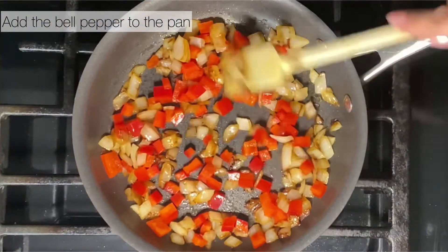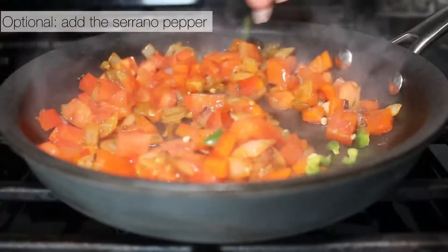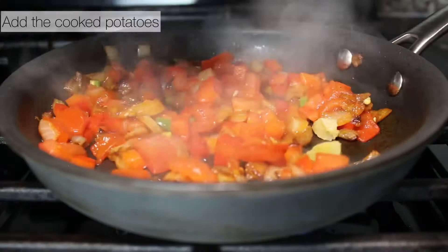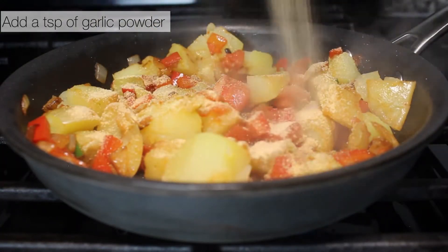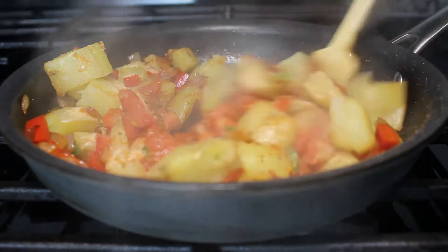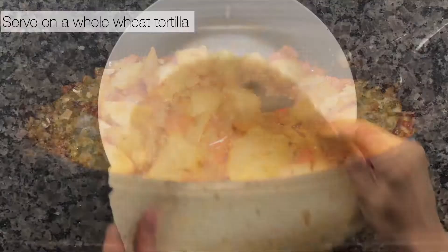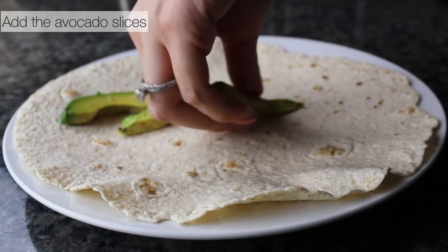Add your bell pepper to the sautéed onions and let it cook. Add your tomatoes and let them soften a little bit. Then add the serrano peppers — this part is optional. Add your potatoes, some garlic powder or regular garlic, salt, and pepper, then let it cook. It should turn out like this.